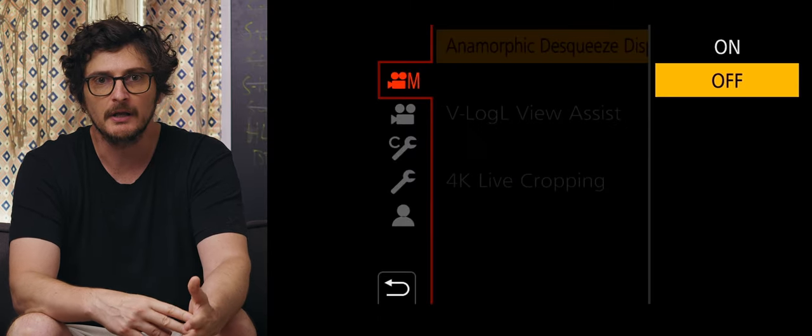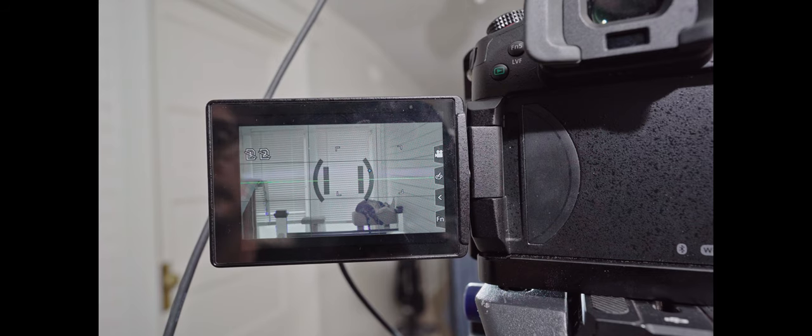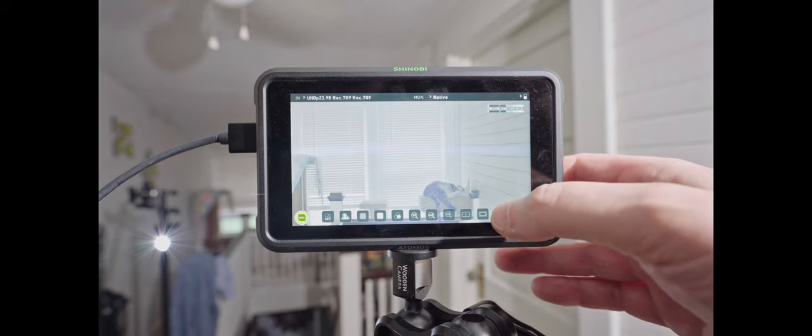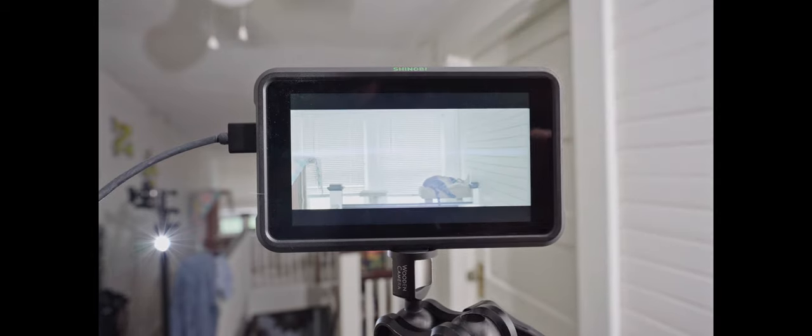One issue to work around is that cameras other than the GH5, GH5s, and Pocket 4K will show a squished image, since most cameras don't have a built-in de-squeeze function. With the 1.33x anamorphic, it's not so squished that you can't monitor it reasonably well. If you want to see exactly what it'll look like de-squeezed, you can use an external monitor — any monitor made for filmmaking in the last five years likely has a de-squeeze function to monitor in the 2.39:1 aspect ratio.